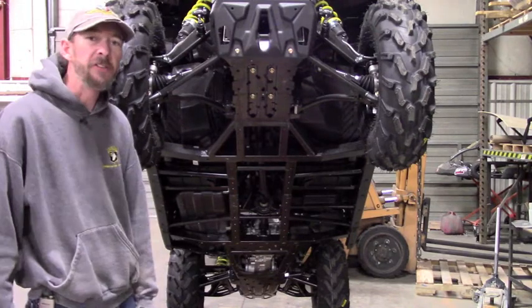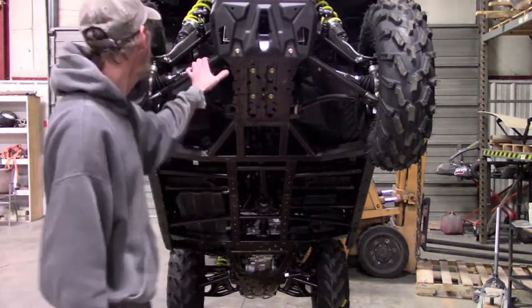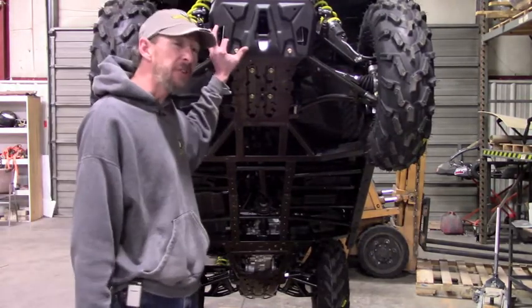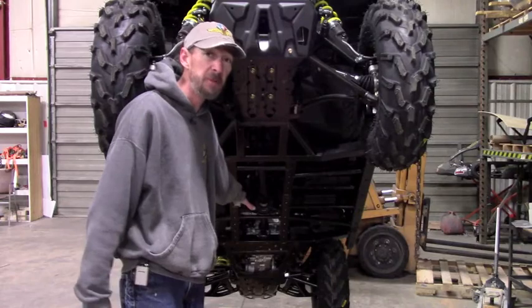Hello. In this video I'm going to be demonstrating the installation of Ricochet's aluminum skid plates on a 2019 Can-Am Maverick Trail. Now the first thing you need to do to get your machine ready to install your skid plates is to remove all the factory skid plates.